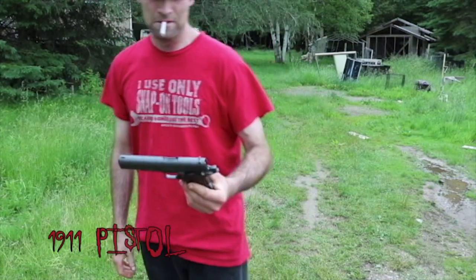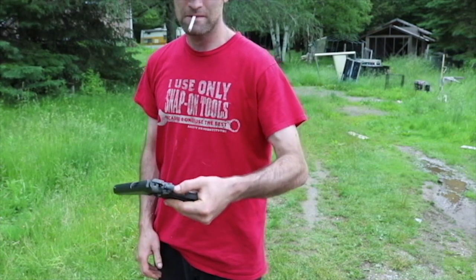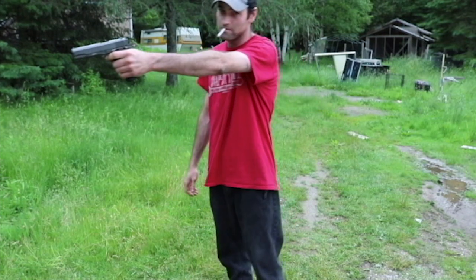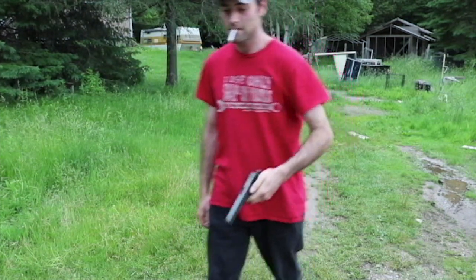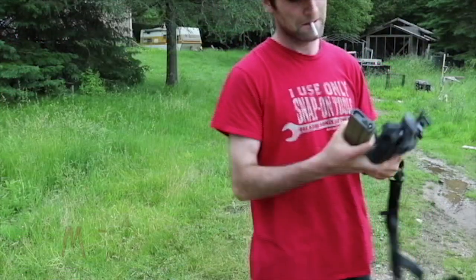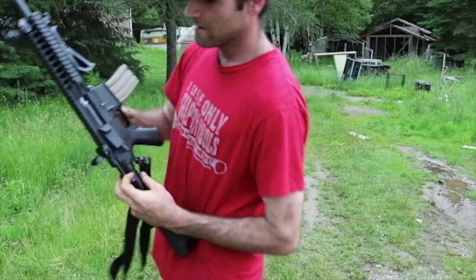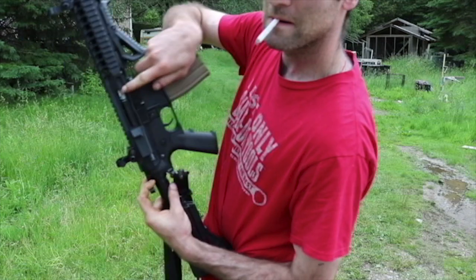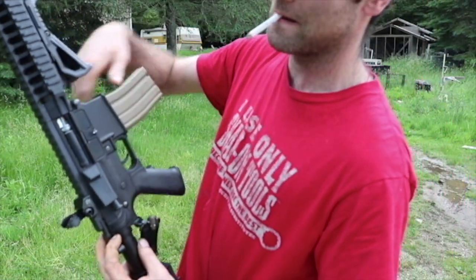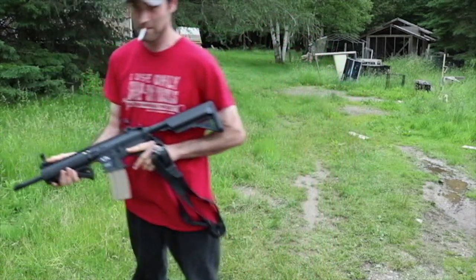Next up is the KJ Works pistol. It's got a slide safety here, pressure safety here on the end, and CO2 blowback — shoots just around 350. For the Classic Army, the hop-up is pretty much just a wheel you turn to adjust the ramp inside for the bearing angle and elevation.